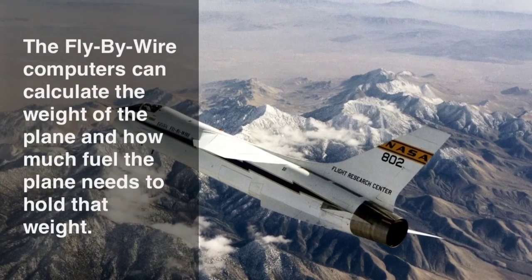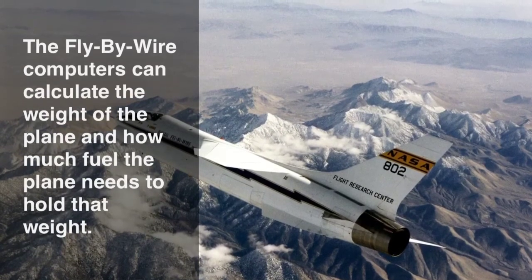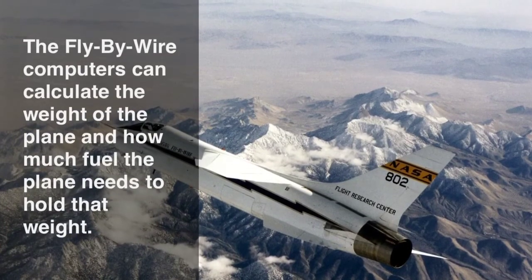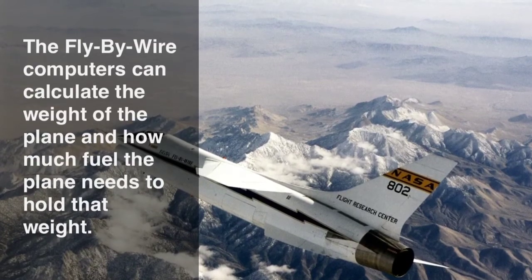For takeoff, after the pilot tells the fly-by-wire computers how many passengers are in the plane, the computers configure the weight of the gas, luggage, and passengers. The fly-by-wire computers then tell the plane to use only enough gas to get the plane off of the ground.